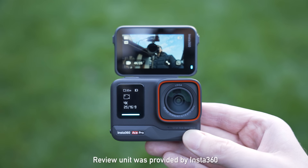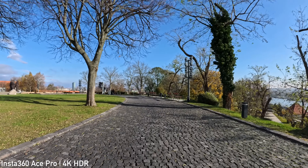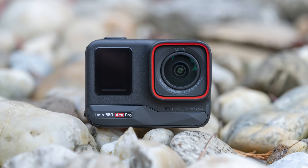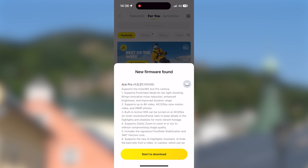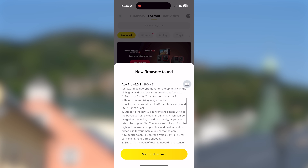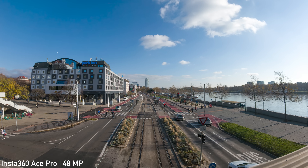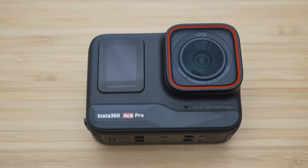In this video we will take a look at the performance, the features and the versatility of the Ace Pro to find out whether it really is the most capable action camera on the market. An important note is that there have been two firmware updates since the release and those have significantly improved the functionality of the camera, which means that the information in this review might differ from release-date reviews.